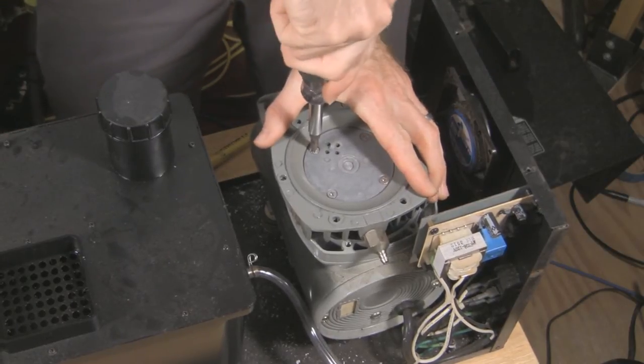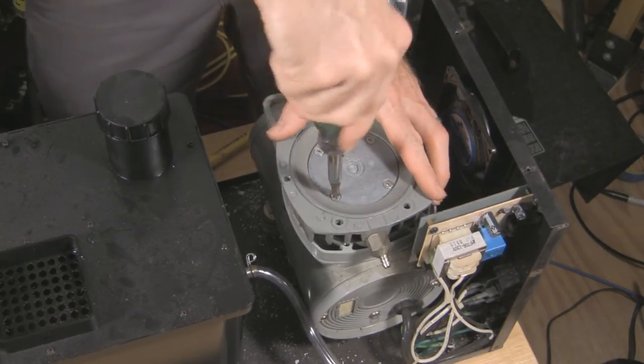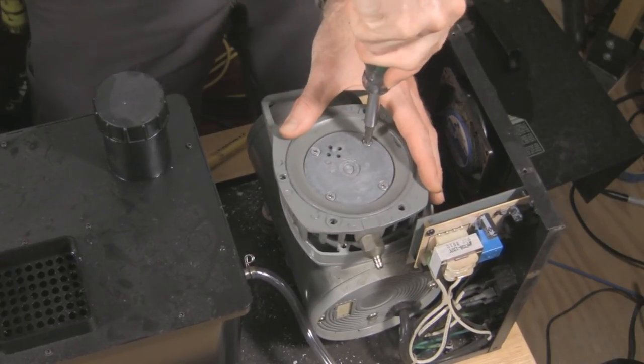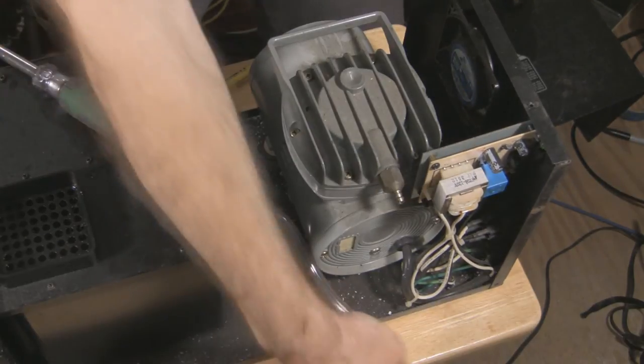Remember, when this thing heats up and cools and heats and cools, these screws get really tight. I'm going to put mine in at kind of a medium tightness — it's got to be an airtight seal, but I'm not trying to go he-man on these things. So I'll put them at a medium tightness and put this back on. I'm going to reconnect the air hose.